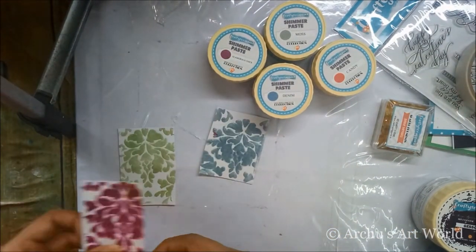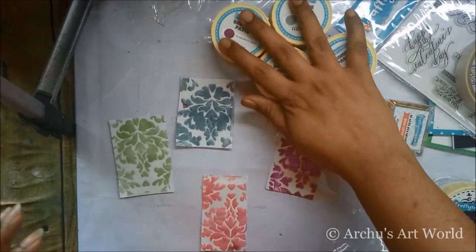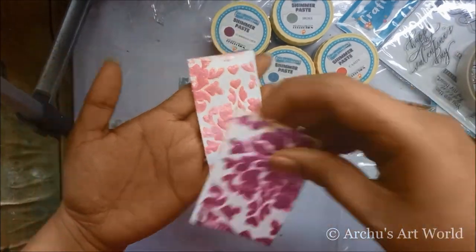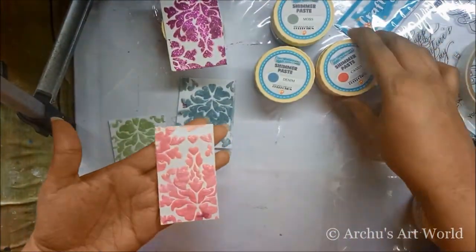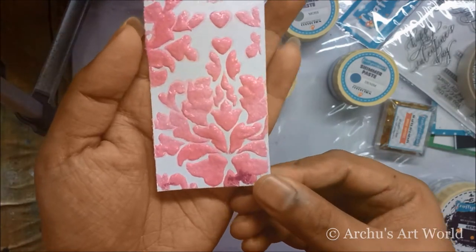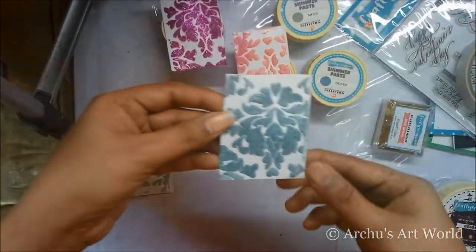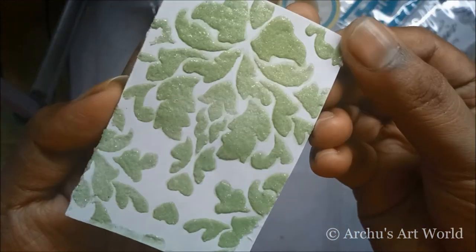I did some swatches and I thought I had pressed the record button but unfortunately I hadn't — that's what happens when I'm super excited to try new products! But don't worry, these swatches will give you an idea of how the shimmer paste looks. Candy is pinkish in shade, the Denim one has a slight grayish-blue shade, and I like Moss the most.